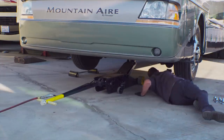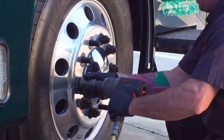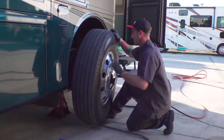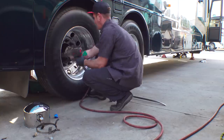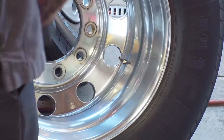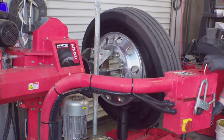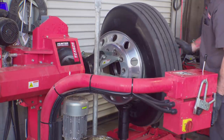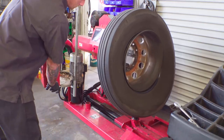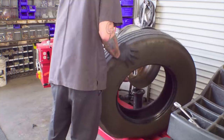After jacking the steer and tag axle tires off the ground, he places the jack stands, and off come the lug nuts and the wheels. The air gets released from each tire, and one by one the rims get broken down and remounted using the coolest equipment we've ever seen. In the past, our tires were broken down from the rims by laying them flat and swinging a tool that looks like a pickaxe to break the bead. This looks like a much better way to do it.